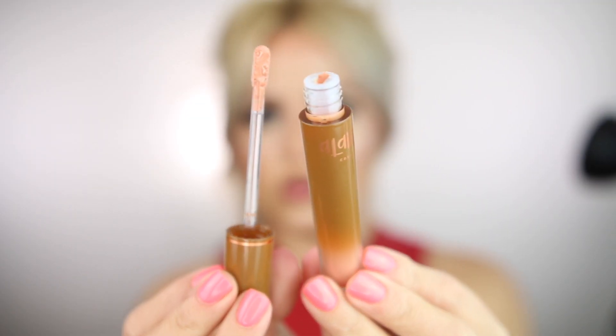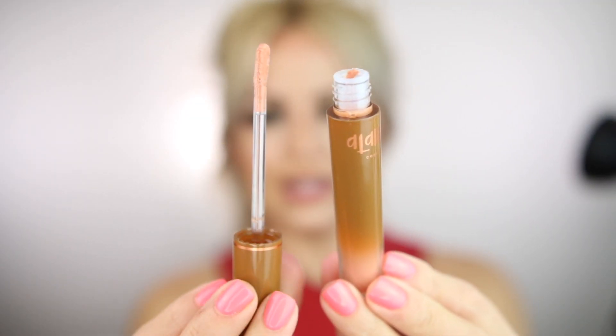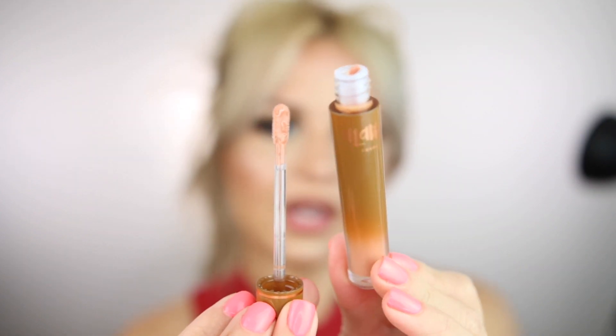The last product in the box is this Adamar Cosmetics lip gloss in the shade Dulce. The packaging is really nice, and the wand is so flexible. This color is super beautiful — the texture is super comfortable, very hydrating on the lips, rich, and not sticky. I really like it.